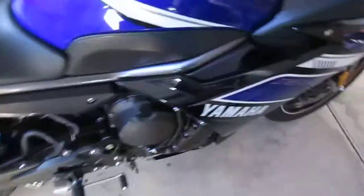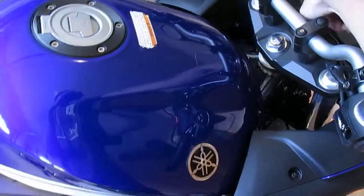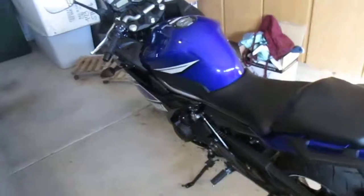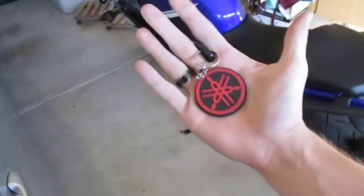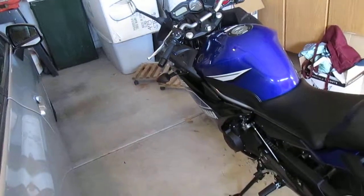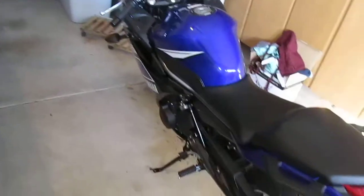Yeah, it's freaking loud. I was going to get the Ninja 650 after research and after deciding not to get the 300, then I did more research and said, why not stick to Yamaha brand? It was about the same price as the 650, and it's four cylinders instead of two. You do lose 50cc's, but it's pretty much on par.